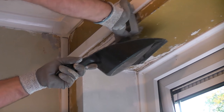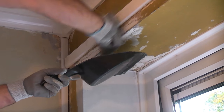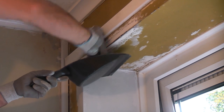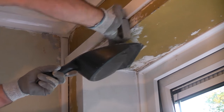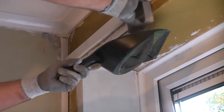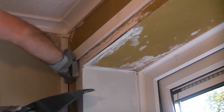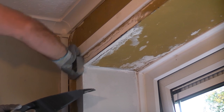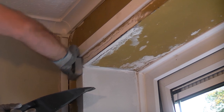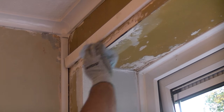Now the filler has dried, it's time to give it a light sanding using a sanding block so that it is smooth and flush with the surrounding area. Wipe off any dust using a damp cloth.